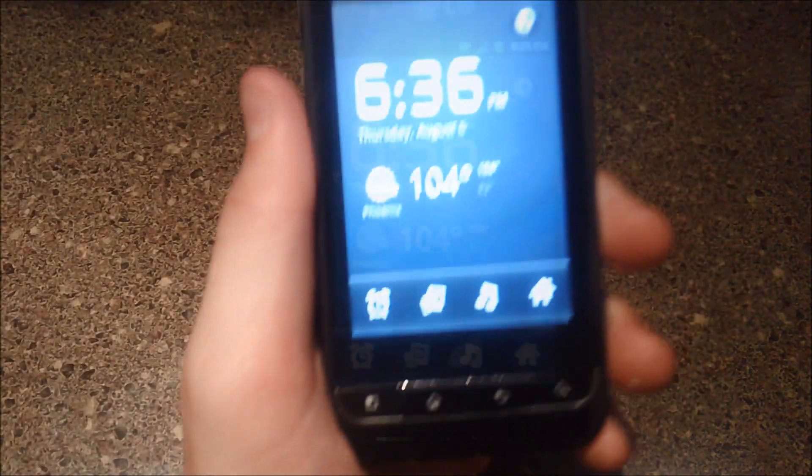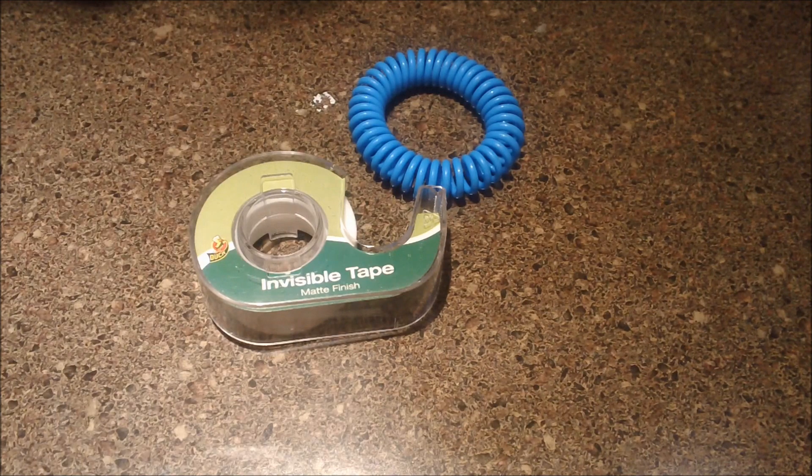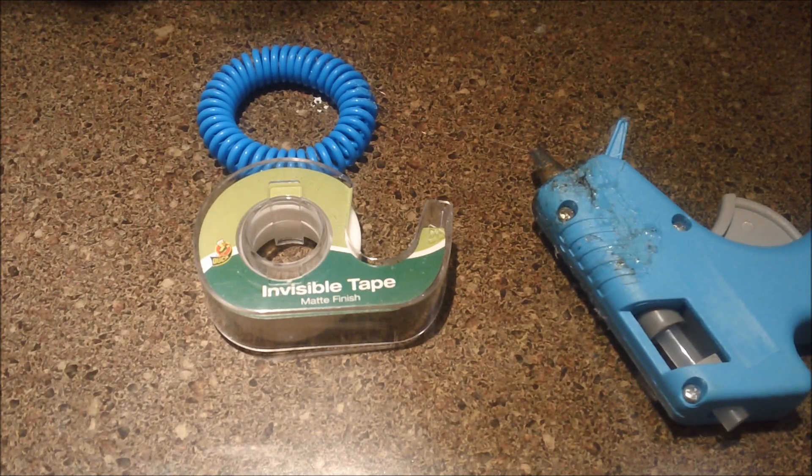The important thing is that you actually have a touch-interactive device, and if you don't have one of those, well, screw this tutorial — you can't make a smartwatch. Grab your device, your tape, and your glue gun, and then weld everything together.